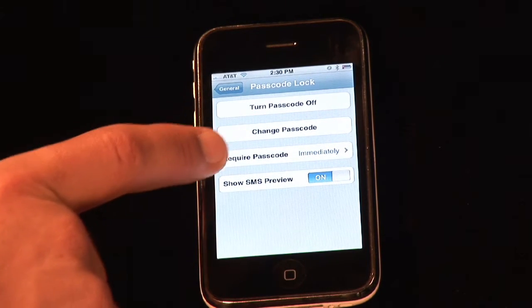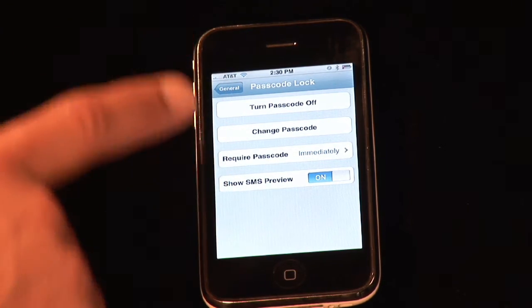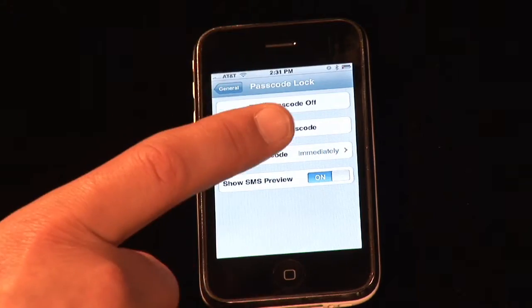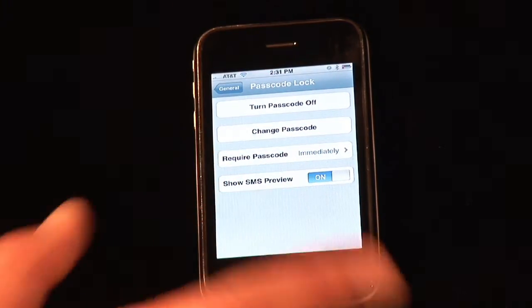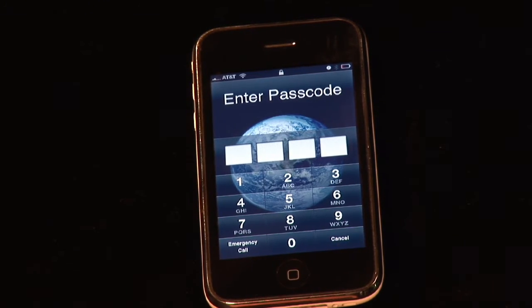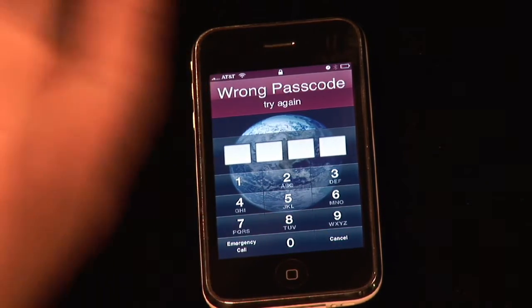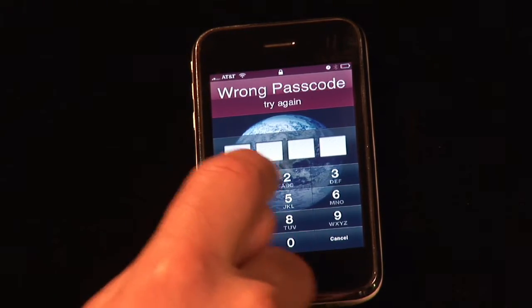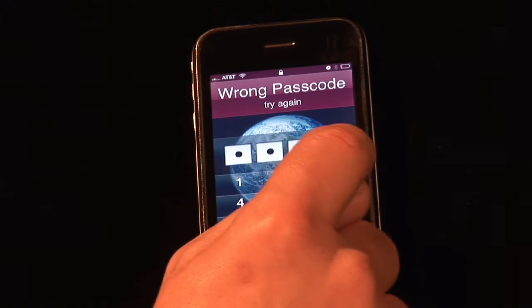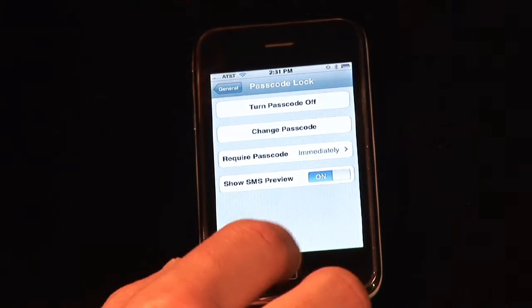Now with the passcode, we've got to require the passcode immediately, and then we can change the passcode and things like that. Once we navigate away from the screen, you need to know the passcode in order to do anything. So I'm going to go ahead and put her to sleep, and now what happens when we try to wake it up? We hit the home key, slide to unlock it — enter the passcode. Without the right one, wrong passcode, try again. So we know our super secret passcode is one, two, three, four. And she comes alive, right back to where we were.